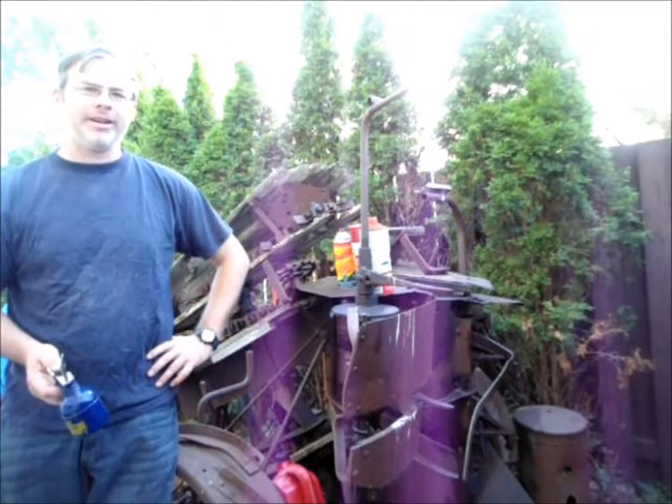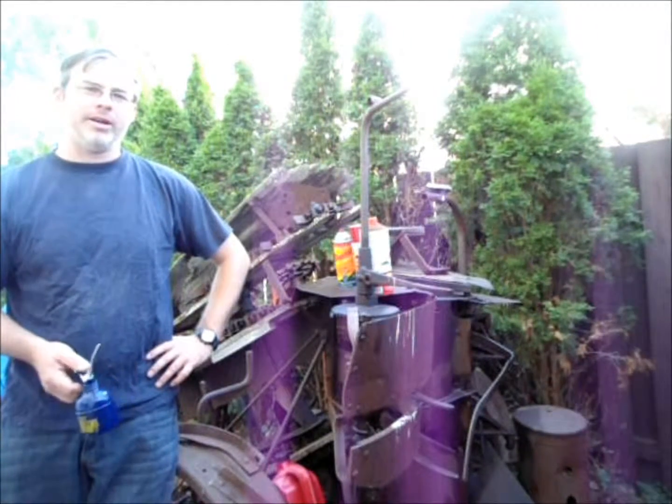Welcome to EnjoyingTechnologyPress.com. I'm Eric and I'm here with the corn binder that I'm restoring and rebuilding.